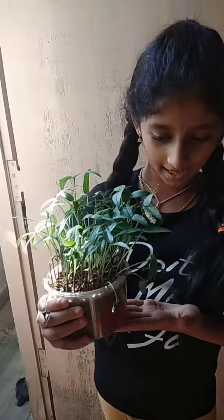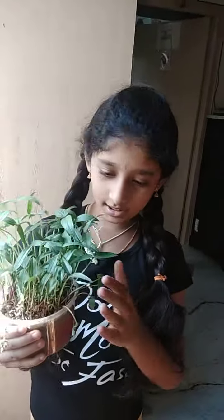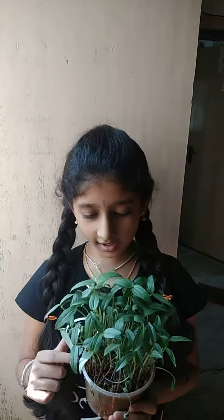This is my plant. I planted it for a project. The little stems are down, but the rest are super long. It's green gram.